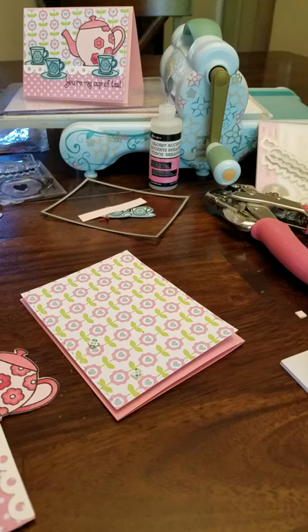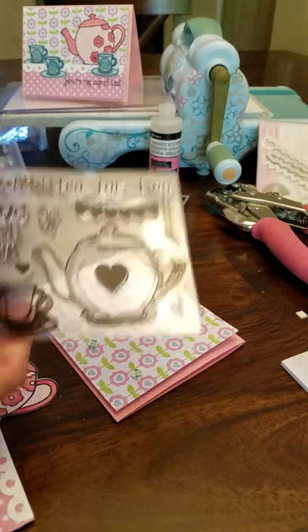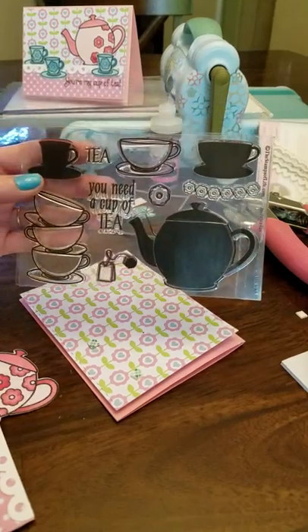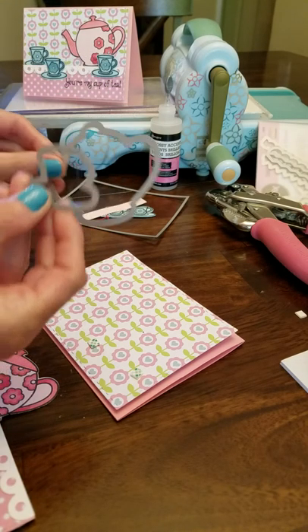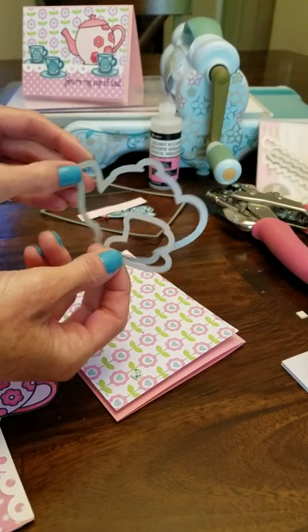I have everything die cut and colored and ready to go. Quickly, I'll go over what supplies I used. The stamps I used are from the Stamps of Life — it's 'Tea for Two' and 'More Tea for Us.' They coordinate together and they also have dies. These are the two that I used for this card: the teapot and the cute little cup.